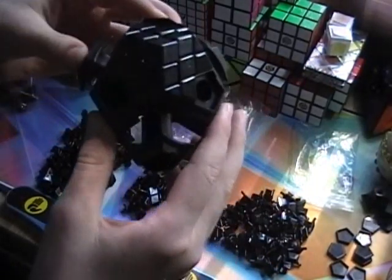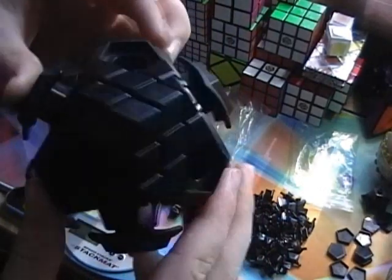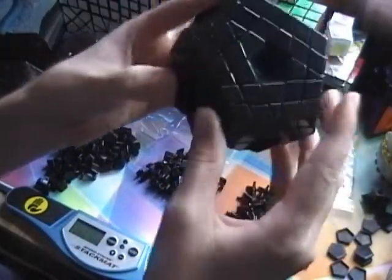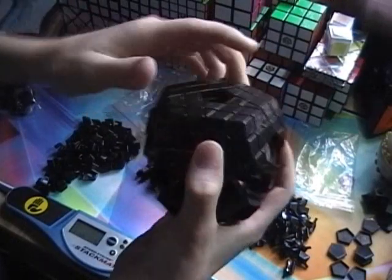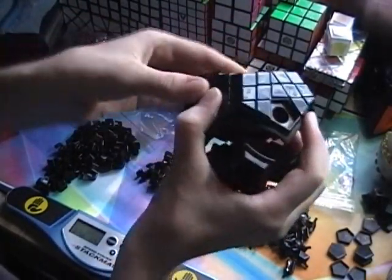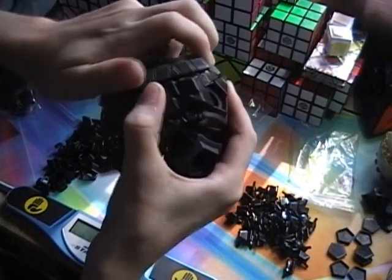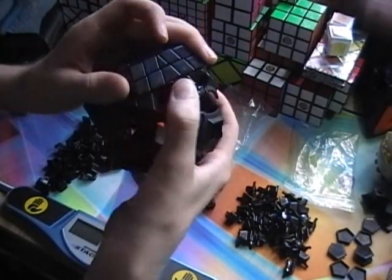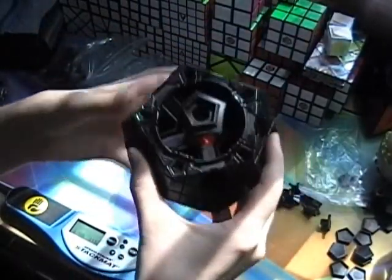One corner done. I've got one side done. I can turn it, but it doesn't turn well at all — that's because the springs are really tight. Over half of it is now done, and I just have one side left to do but everything else is pretty much finished.